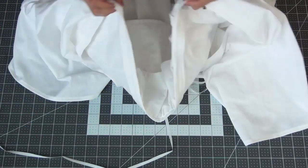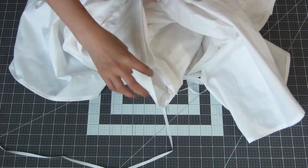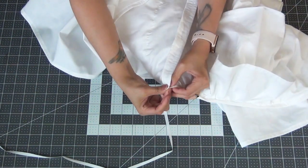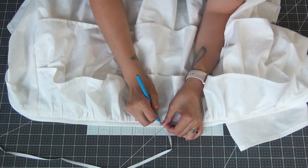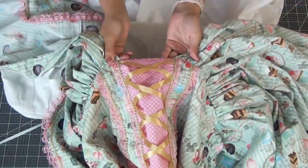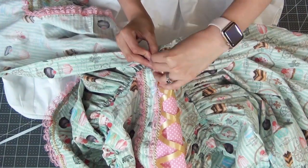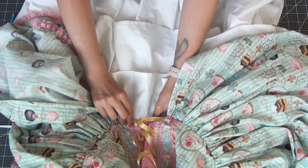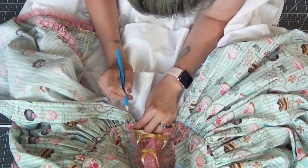Taking the underskirt, I'm going to find the center and make a little mark. Then taking the front bodice of my overskirt, I'm going to find the center and line up the centers. Then you can kind of eye where the hooks have been placed and make a mark for where you're going to put the eyes.